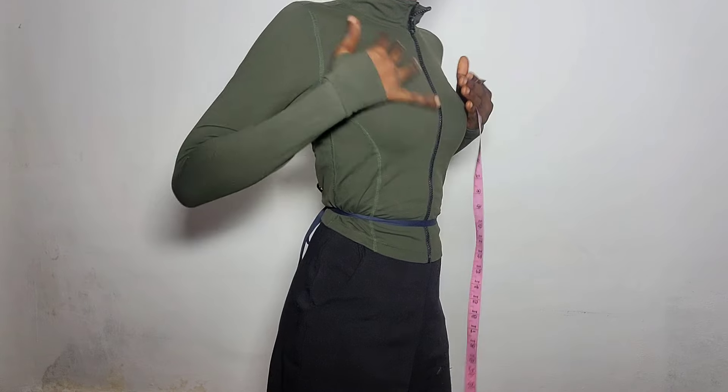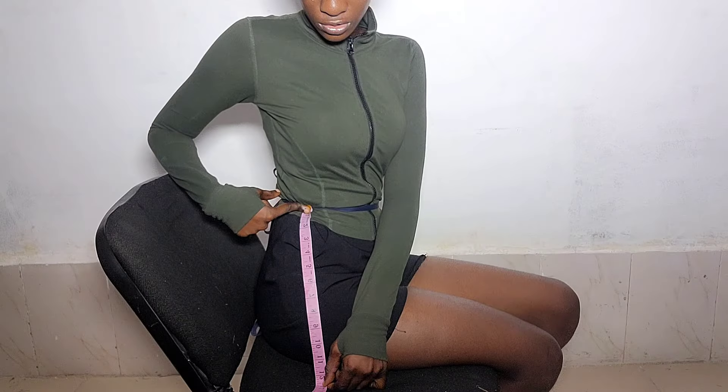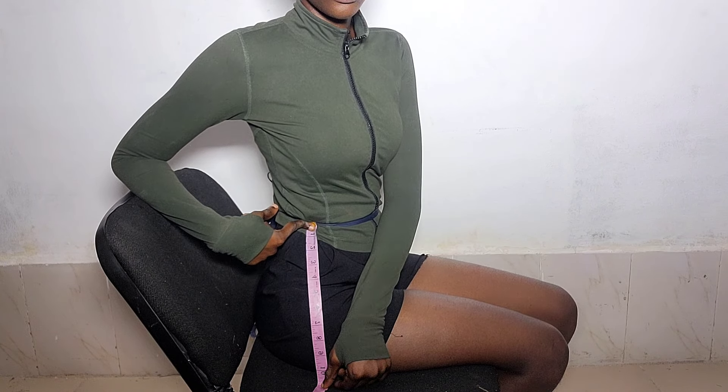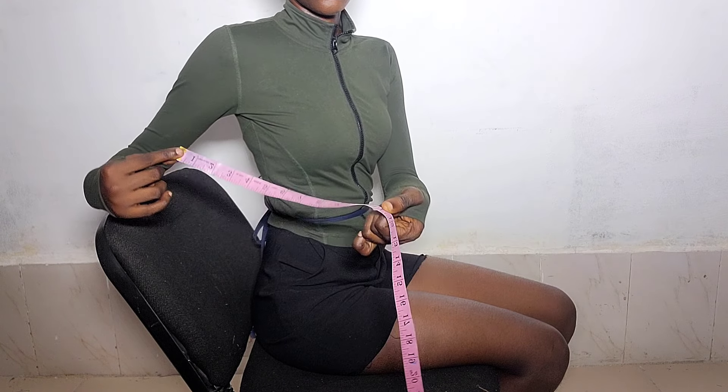The next thing you want to measure is the length of the jumpsuit — from where you have tied, measure the length of your jumpsuit, and whatever you get you are going to add it to the upper part. It's very simple and basic; go to the previous video for more detail.